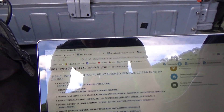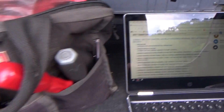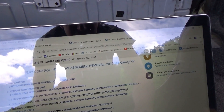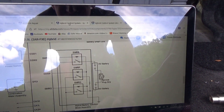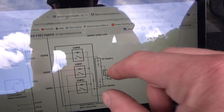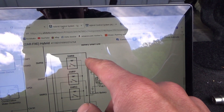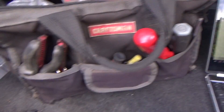Step number one per the OEM instructions: remove the service plug grip — they already did that, that's this big orange thing that goes in there. Looking at the wiring diagram to understand what we're doing by removing this service plug grip. Here is the HV battery — you're basically disconnecting the two sides of the battery so current can't possibly flow through.